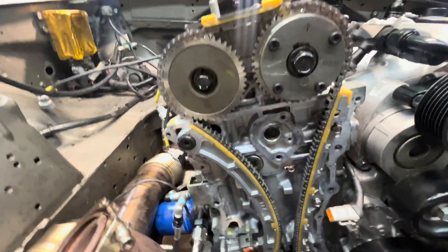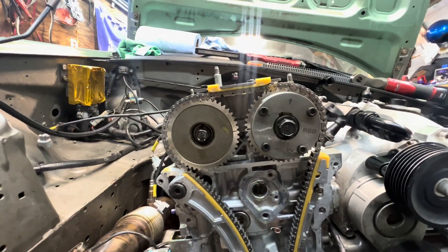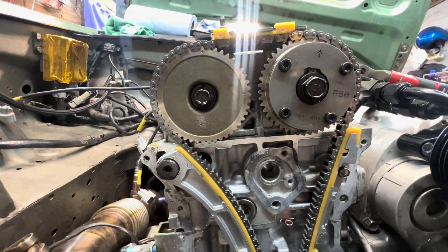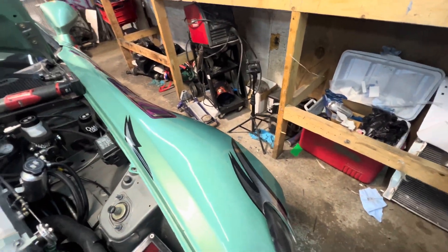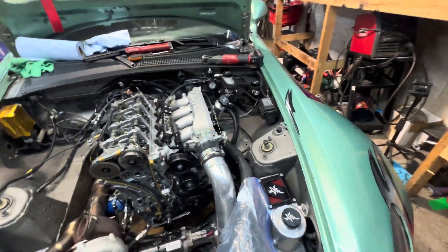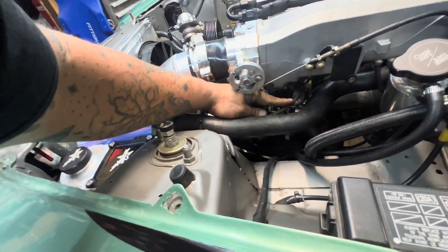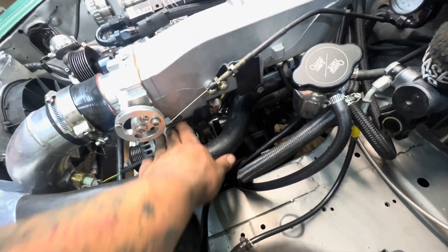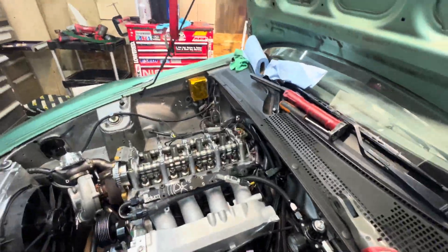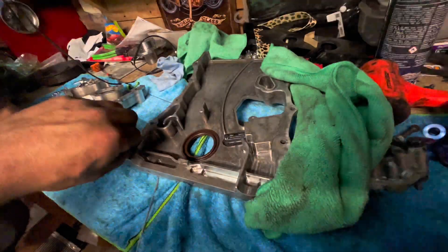We got this thing going — intake manifold's on, fuel lines are hooked back up, motor's timed hopefully right, cams are in. We got everything underneath the intake manifold plugged back in, which is good. Pretty much all we have to do now is put this timing cover on, which I wanted to do tonight but I'm losing some steam.